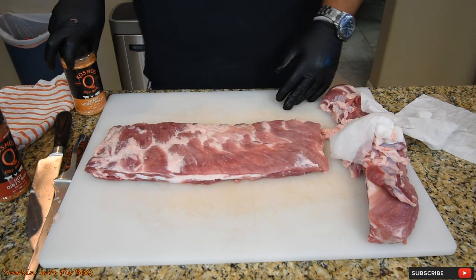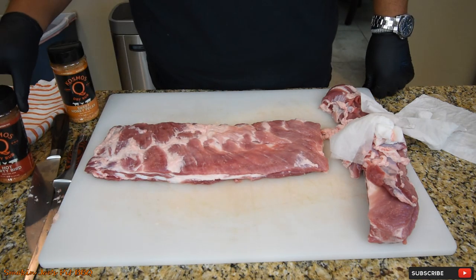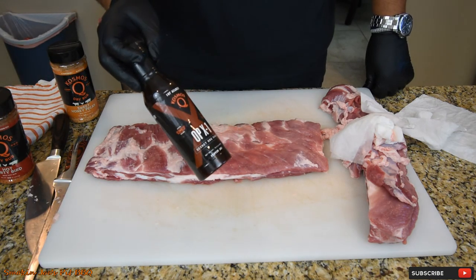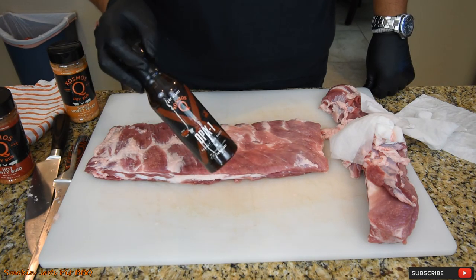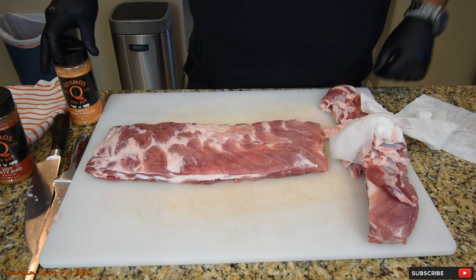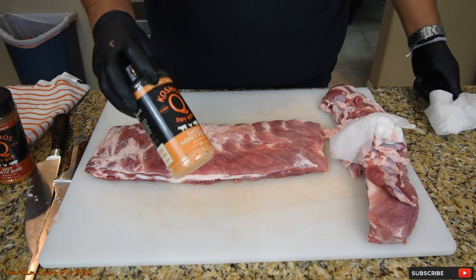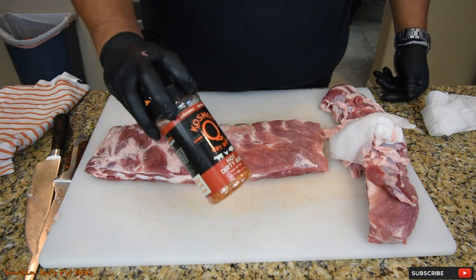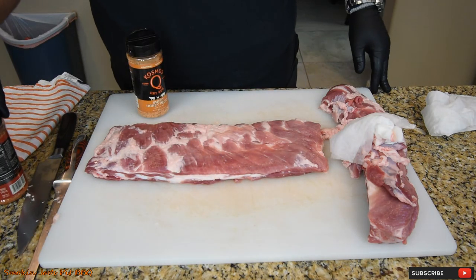The rubs that I'm using today are from Cosmos Q. I've had these rubs for a long time and I've never used them, so I'm going to use them today. The reason for it is Cosmos came out with this OPX-1 barbecue sauce that's supposed to be good for ribs and competition. So I'm going to put this sauce to the test, and I think there's nothing better than to use his rubs as well. The first rub is called Sweet Honey Pecan, and the second rub is this Hot Dirty Bird — or he calls it Dirty Bird Hot — which I'm going to use as my second layer.